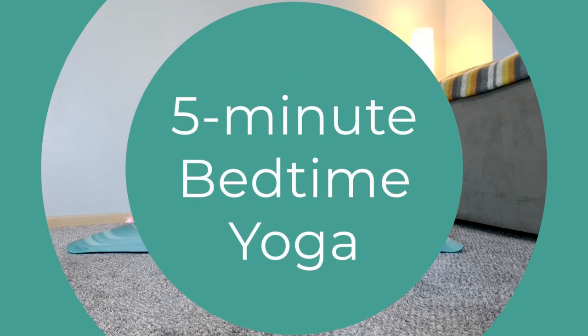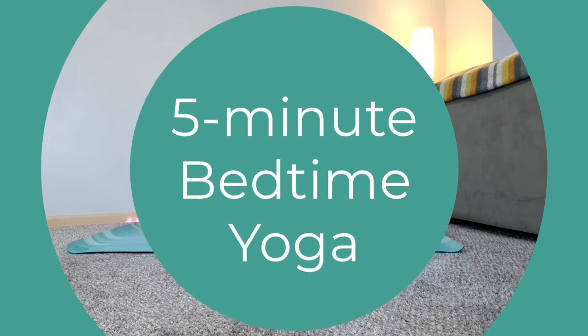Hello and welcome to the Bright Moons Yoga channel. This is a short, relaxing yoga stretch you can do right from your bed.